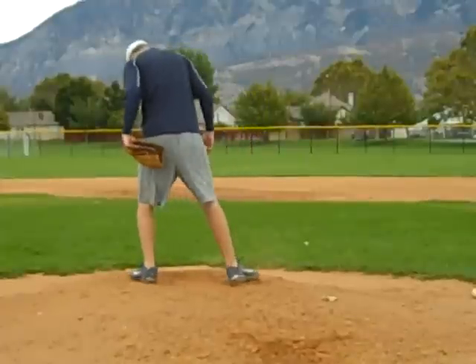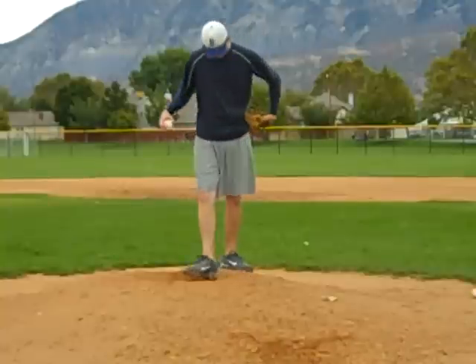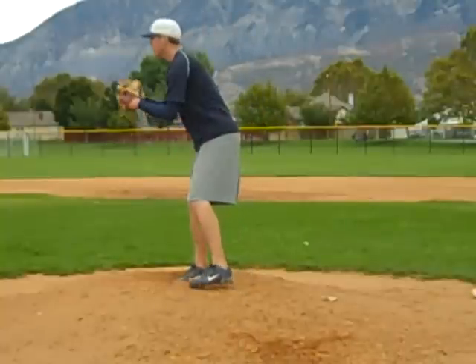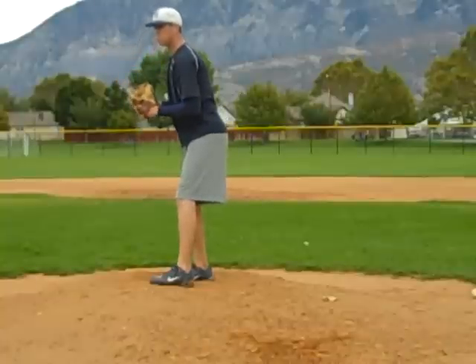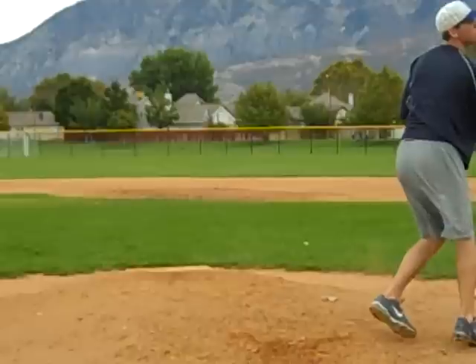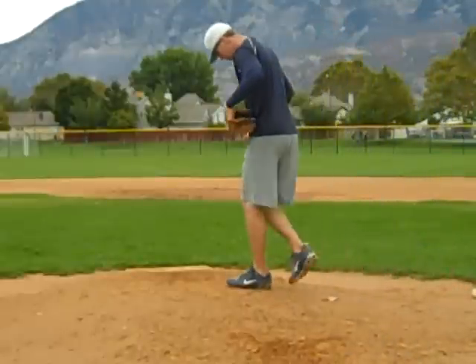This is Dan Gasway with the Pitching Academy with Taylor Peterson, one of the top prospects this year. Nice. High 80s.